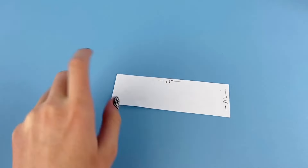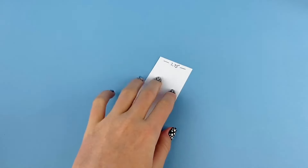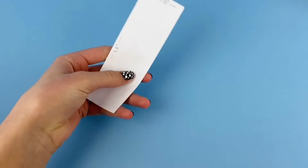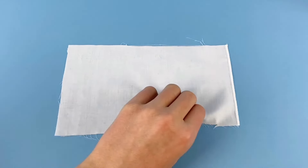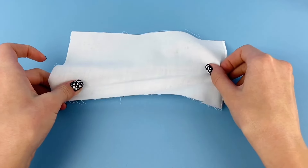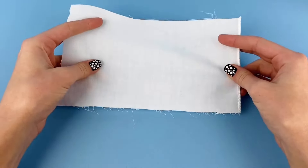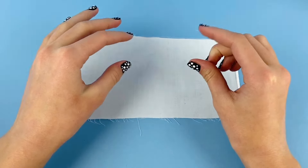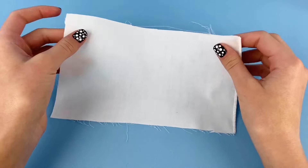For the main part of the top, I have a pattern here that is 5.5 inches by 1.75 inches — this is just my pattern piece for the fabric of our top. I'm going to be using a white cotton material. I usually like to use more of a stretchy material for doll clothes, but I'm using cotton for this project because when we apply the butterfly design, if the fabric is too stretchy it would break or tear apart.